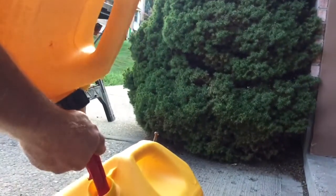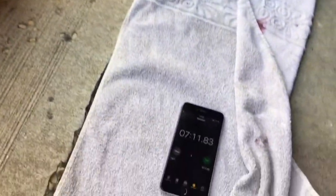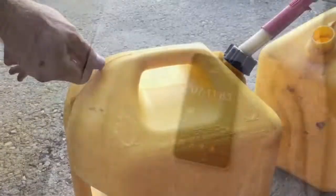It's completely empty now. Let's take a look at our stopwatch. The stopwatch says that took a total of seven minutes and 11 seconds.